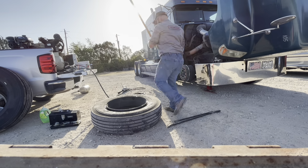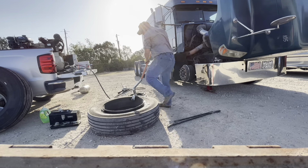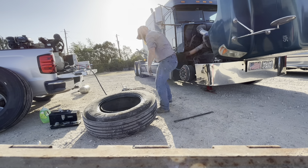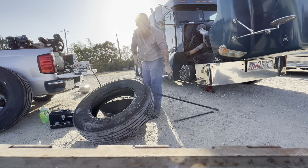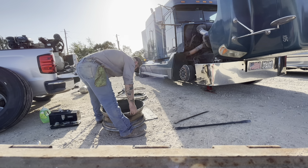There are a hundred ways to do this next part. I'm going to use the gold bar to pop the inside of the tire over the inside of the rim, then grab a tire iron to pop the tire the rest of the way off. Some guys use the gold bar to get the tire all the way off the wheel, but I find that's oftentimes a whole lot more trouble than it's worth. Now the tire's off the wheel.